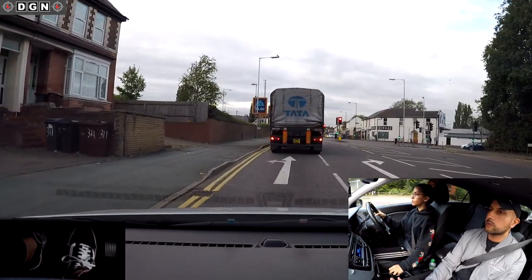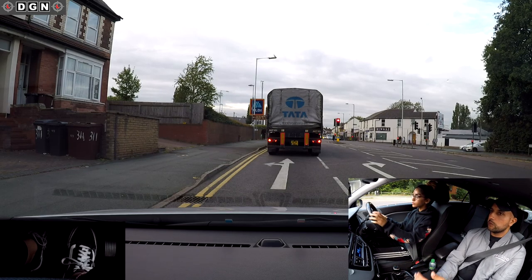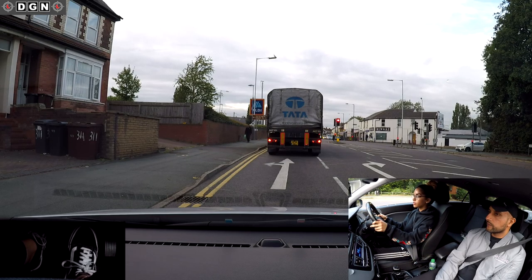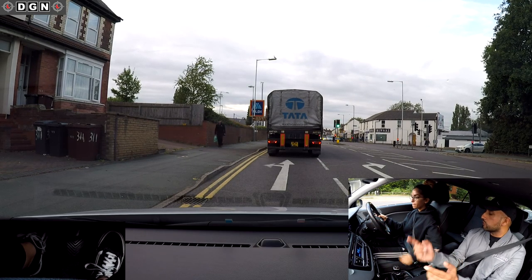Stop here. With larger vehicles like a lorry, we don't want to leave just tyres and tarmac - we need a bit more space. Why do we need more space? Because the closer you are, the less likely they can see you. They haven't got a mirror at the back, so they can only see you through the side mirrors.